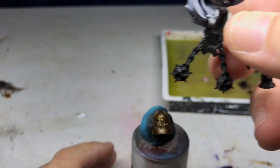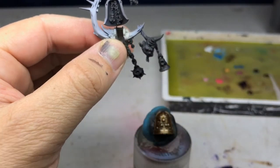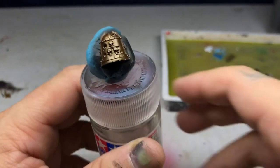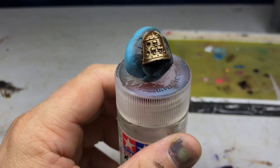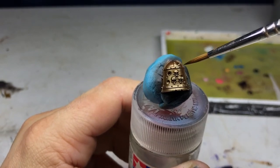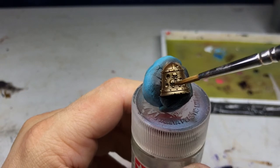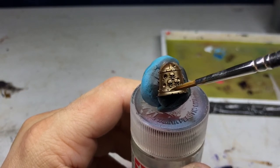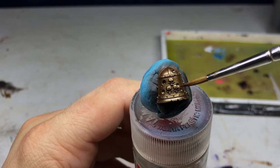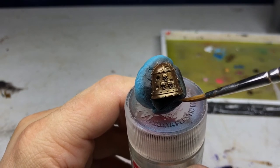I'm looking for the top of his backpack to see what angle the bell will be at. When it's on the guy's back it's going to be tilted towards us, so I almost have it at the angle it'll be at. If I imagine a zenithal light source coming from above, this crossbar on top of the bell is going to be catching light, along with this area across here and along these edges.